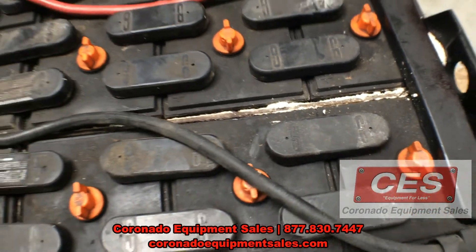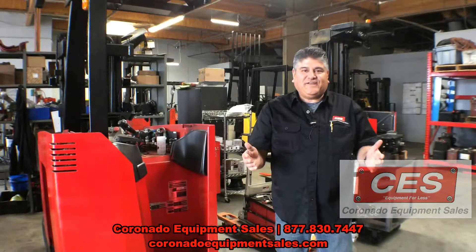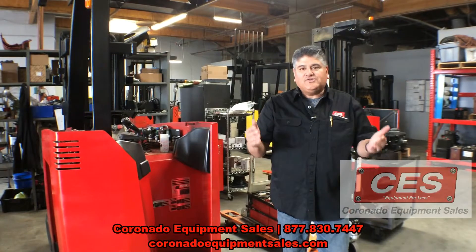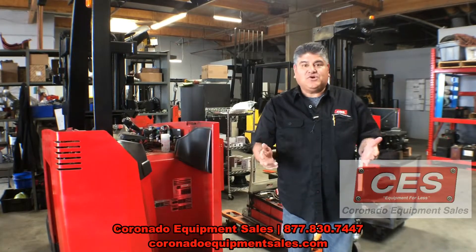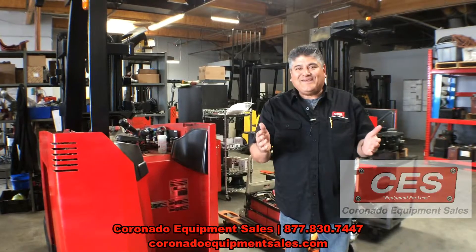So that's the proper height to be able to charge your electric forklift battery. Thank you for watching this video. If there's anything we could assist you further — from batteries to purchasing a used forklift, to renting a forklift or servicing your fleet — let us know. Go online, let us know what your needs are. We'd love to help you out. Have a great day.